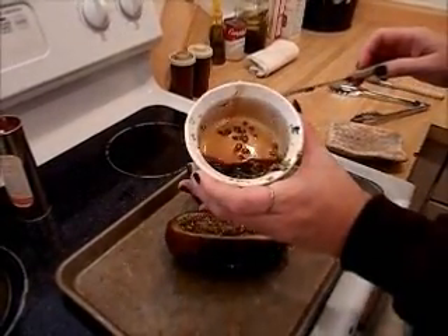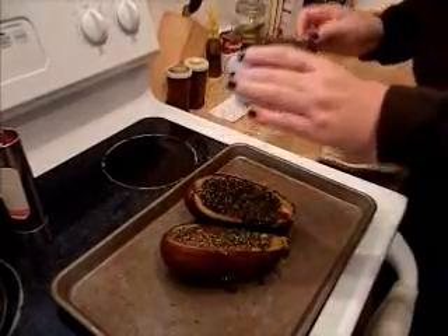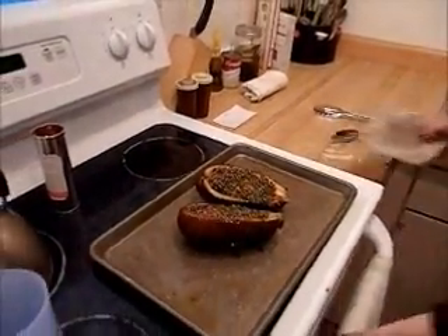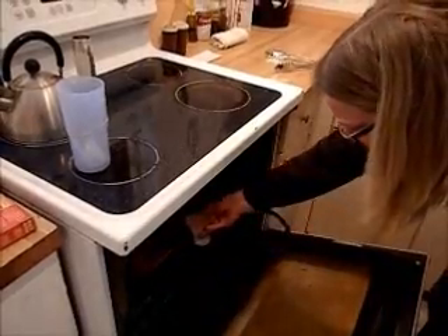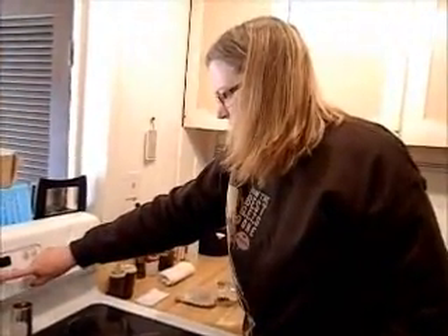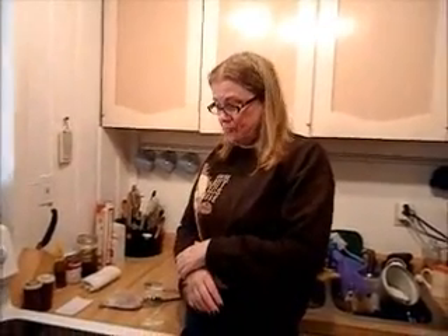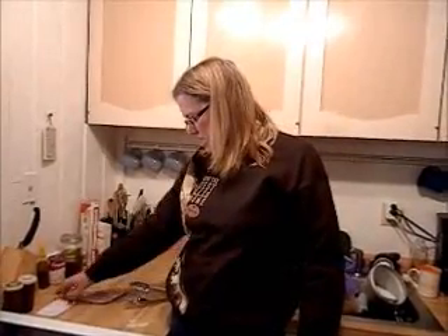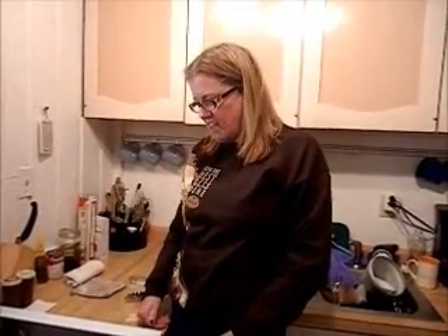Okay so now we're going to just drizzle some of this leftover marinade so it gets all in there. That is finished. We are going to put them back into the oven for another minute. This could be a great side dish or even a main dish. I'm vegetarian and anything new and exciting for vegetarianism is good. I actually haven't tried this yet — so this is a new experience for me on this recipe. It does sound and smell wonderful.